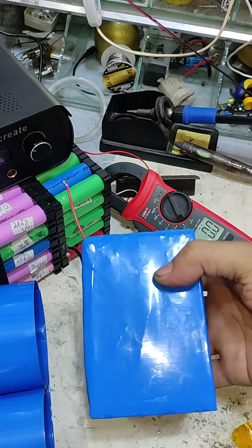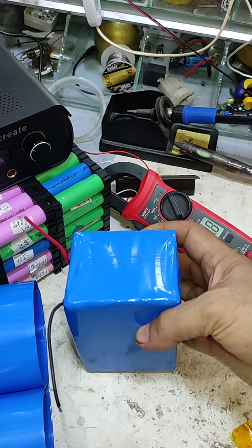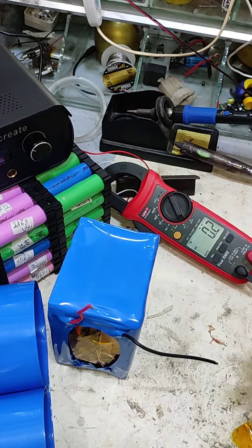The battery pack is complete and we can use it in our emergency light.